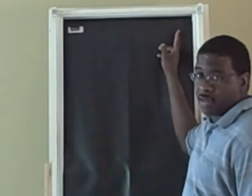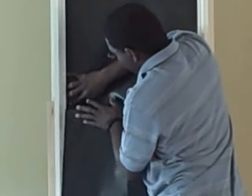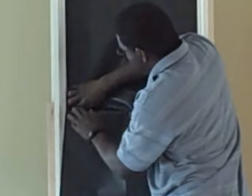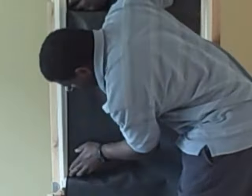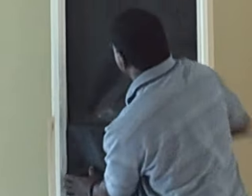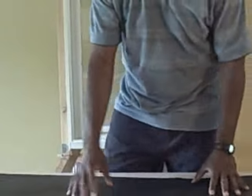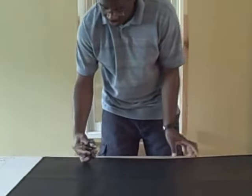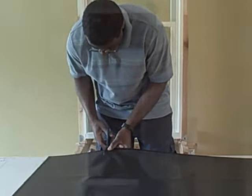Now that we have the correct width cut, we need to get the correct length. Smooth down starting at the top corner, smooth the fabric down, and make sure you come across the top of the slider to get the offset. Smooth all the way down to the bottom. In this instance, the number is 17 — that's what we need to cut by. Pull the fabric off, take your scissors, and cut along 17 to get the proper length.